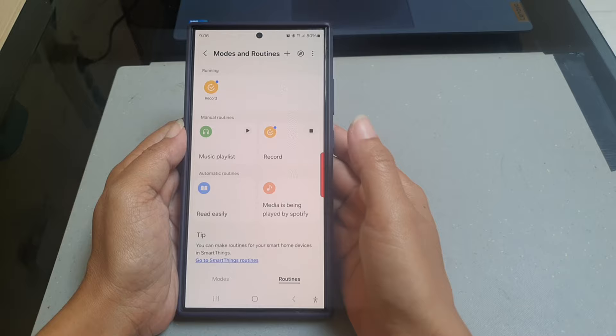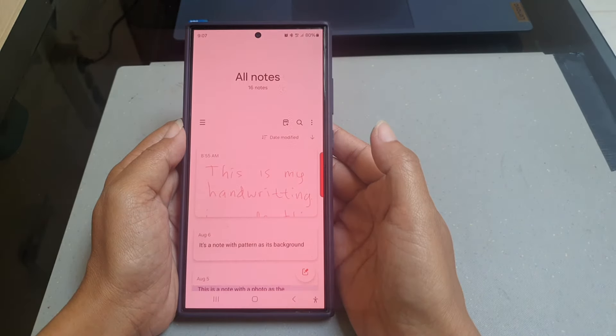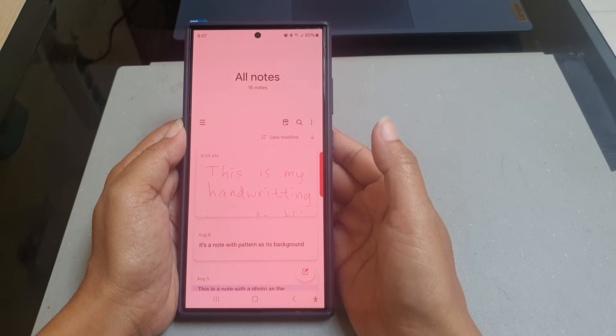To run this routine, open the Notes app. As you can see, the phone will automatically apply the current setting of the color filter to the screen, so you can read text more easily.